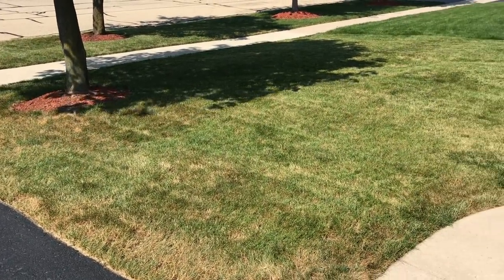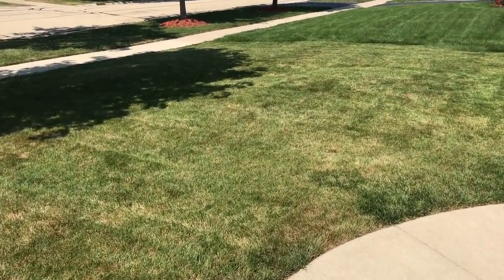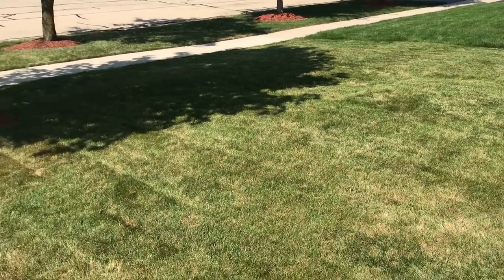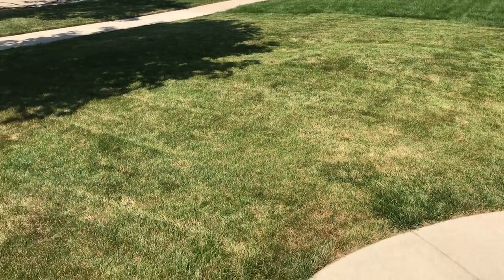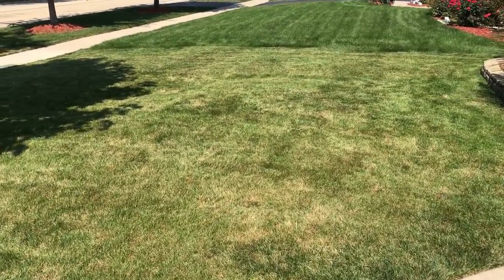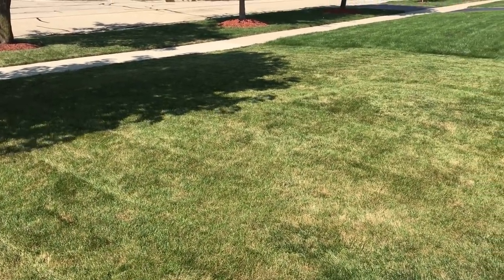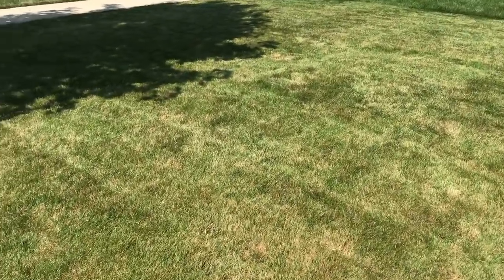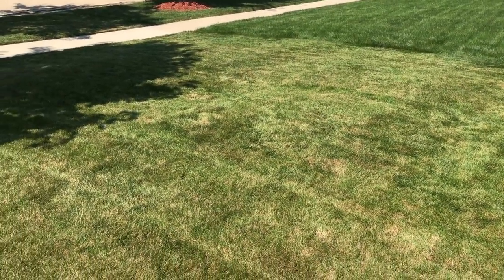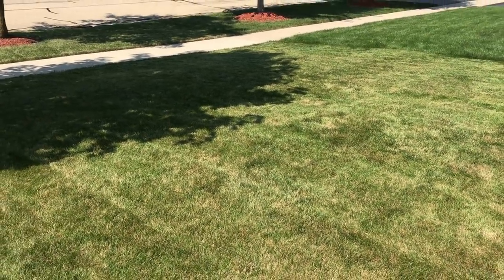Here's my after-dethatching update of the front lawn. Don't be worried that it's browner than it used to be and also browner than the neighbors' — that is because I put a whole bunch of stress on it with the dethatching. But tomorrow my aeration and seeding comes, then I'll be watering religiously. This will be the best lawn once again. Don't be worried if your lawn turns brown after dethatching and also after cutting it lower, because that's standard browning from dethatching and cutting lower than usual.